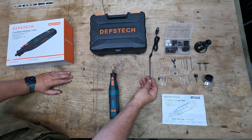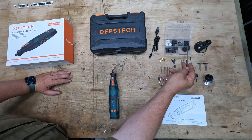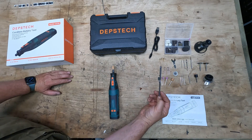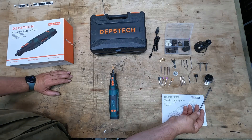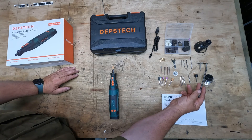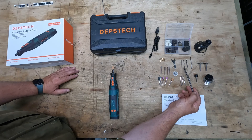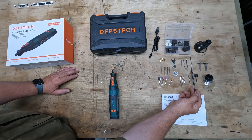In the set we get a USB-C charging cable, a nice selection of cutting discs, sanding discs and polishing pads. We have a deflector for the grinder, two brushes — a stainless steel and a nylon brush — and three HSS drill pieces as well as a drywall drill piece.